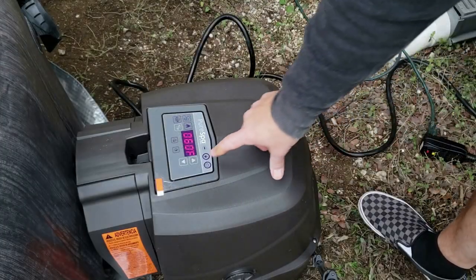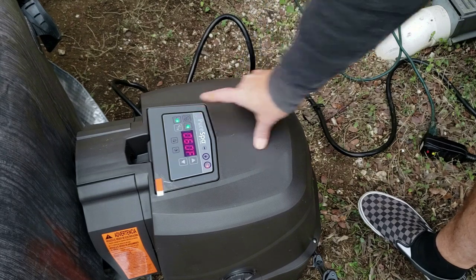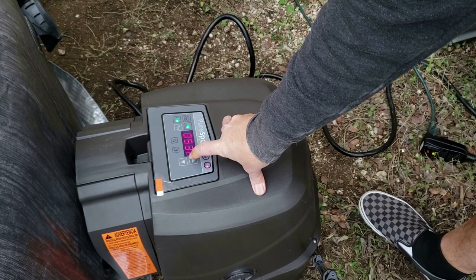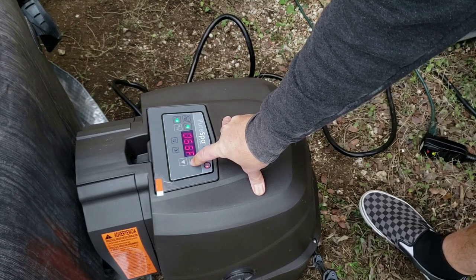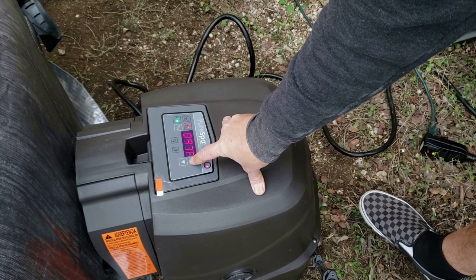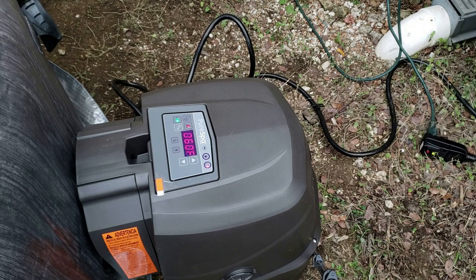To turn on the heater, I press the power button and then the flame button for heat, then bump it up to the temperature I want. The water is currently reading in the fifties, so I'm going to set it to 100°F — I feel like that's a good average temperature for a hot tub. It's 5:10 PM right now. I'm guessing it's going to take overnight at least, and unfortunately it's going to be in the thirties tonight, so it could take even longer. Let's find out.